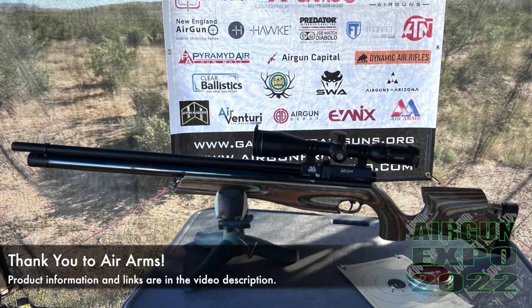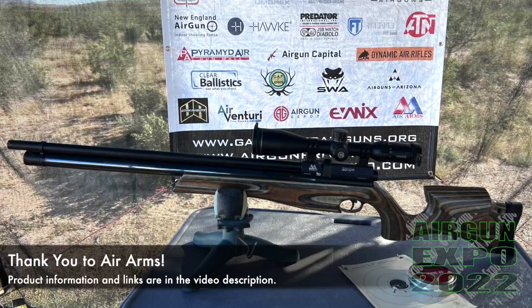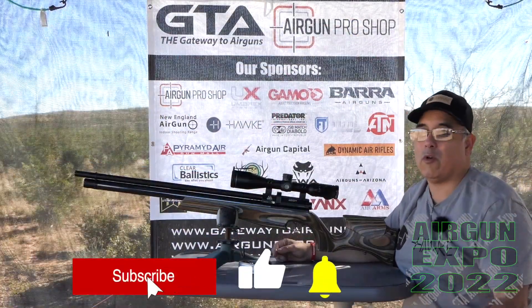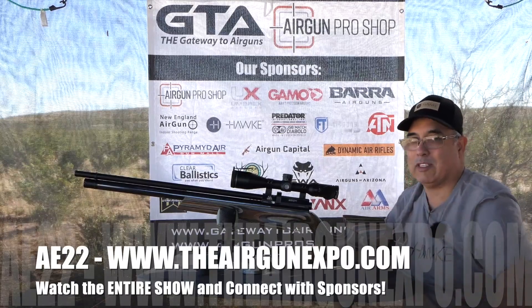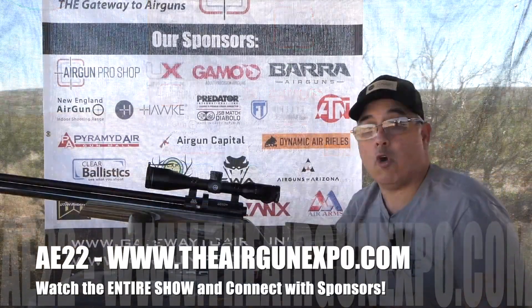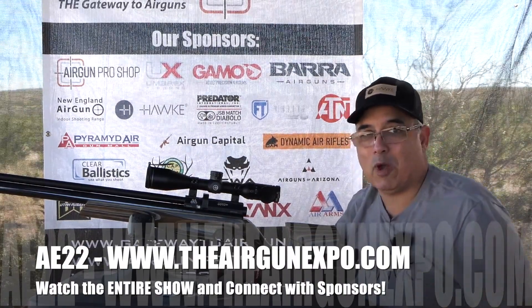They're a sponsor, yes, but it's still my favorite airgun. Guys, that's going to be it for this video. We've got a huge week ahead. If you want to know more about anything you see, whether this video or any of our videos, check out the video description because we'll have everything listed out there. We're going to go shoot some more videos here for Airgun Expo. I hope you guys have a great week with us — enjoy some great airgun content, and thanks for watching.